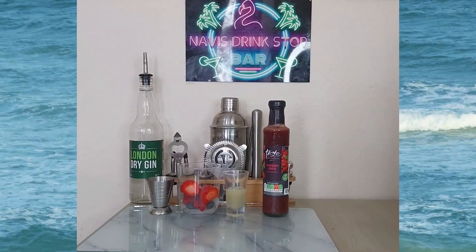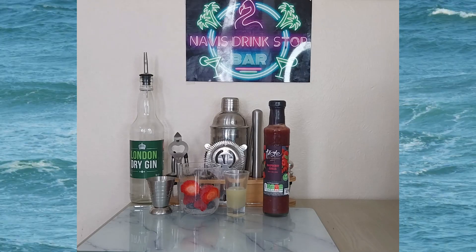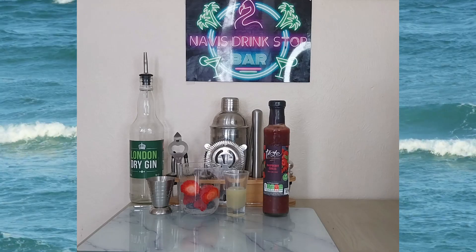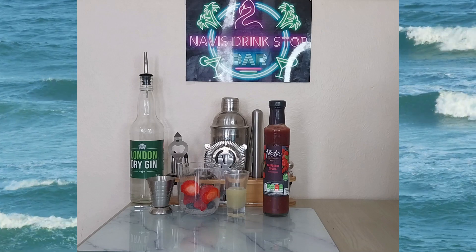Hello and welcome back to Navi's Stringstop. Today I'll be doing another Navi's Stringstop creation, and this one is called the Three Berry Cocktail. Let's go straight into it.